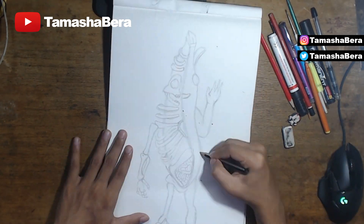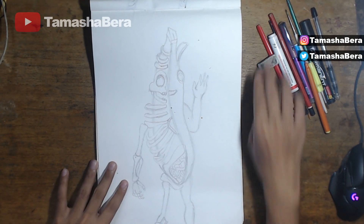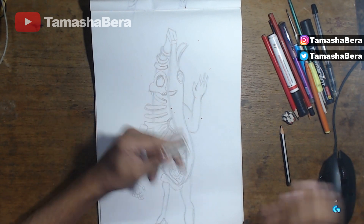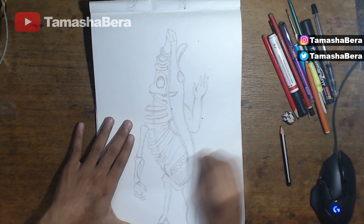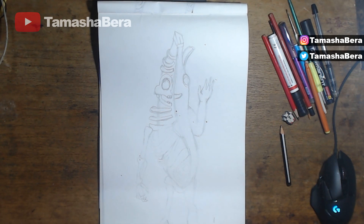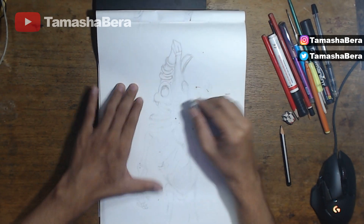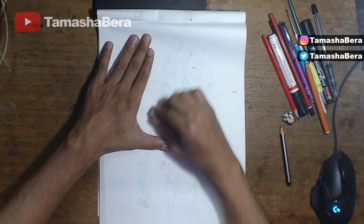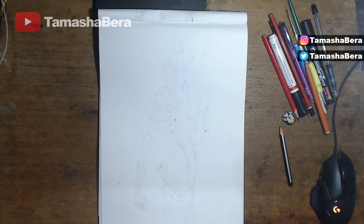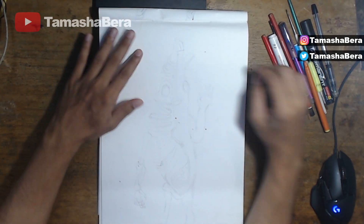I'm going to show you with the help of a marker, just using simple lines and techniques. After I'm done with the pencil drawing I'm going to go ahead and erase everything lightly. The reason I erase everything is so that when I color with the marker it won't leave any bad patches from the pencil marks. By the end of this video you will have a fascinating Peely Bone skin from Fortnite.